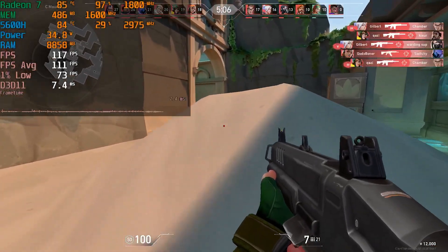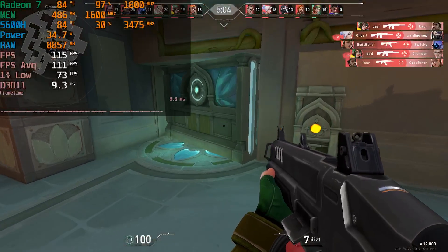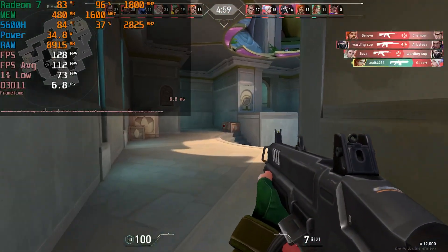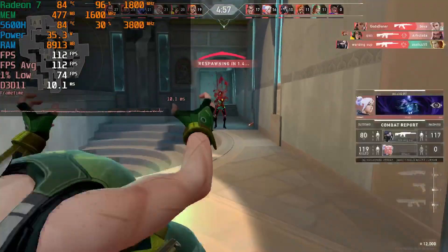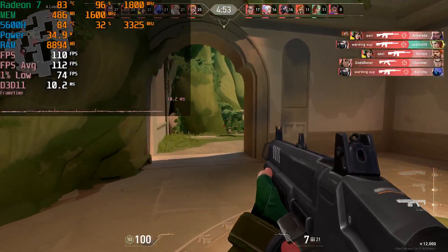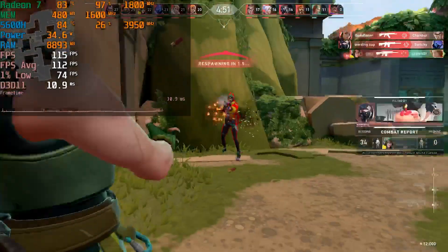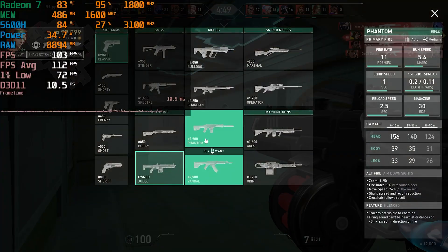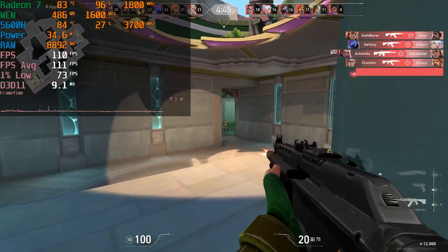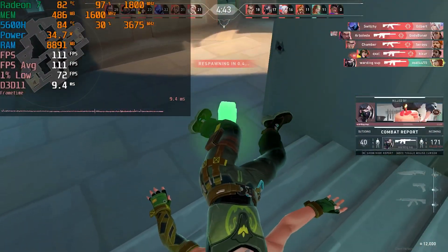Especially considering that the real competitor here isn't someone trying to stream on an RTX 4090 — it's someone streaming off of a PlayStation 4 or PlayStation 5, consoles that are capable of streaming but where the visual quality you get is noticeably bad. In general, this is more than enough to be pretty competitive when it comes to that, and I was really, really impressed.